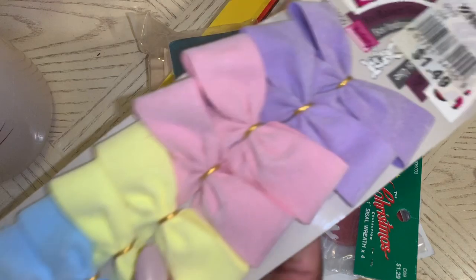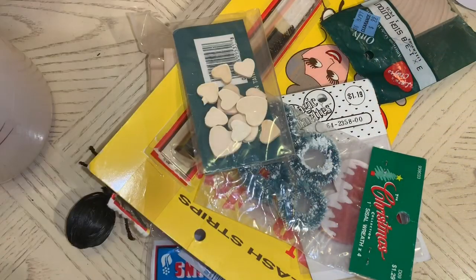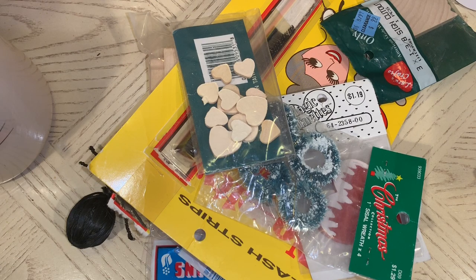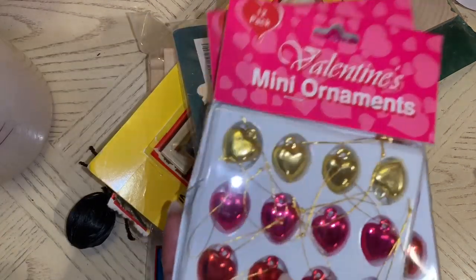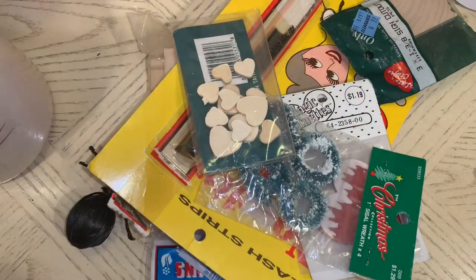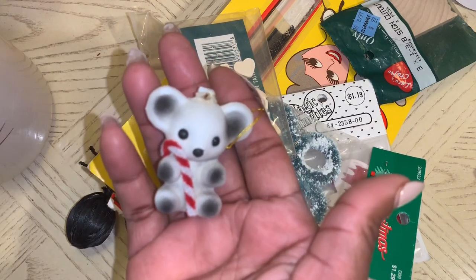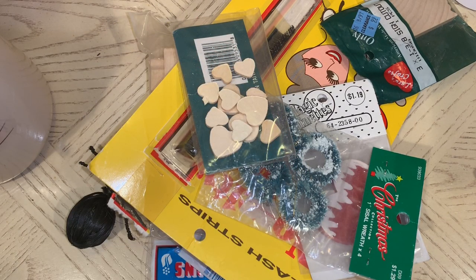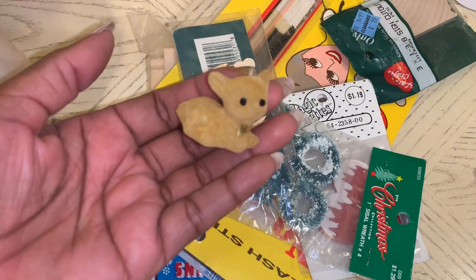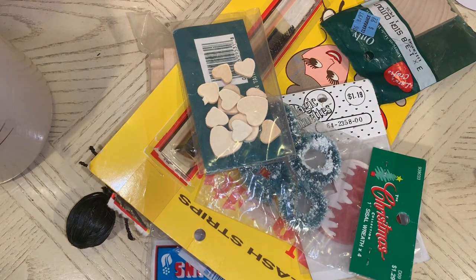I had to grab these little Easter bowls in those pretty colors — very, very pretty. I got these little Valentine's heart ornaments, really cute. Just a lot of stuff like that — little things that can be used in shadow boxes. And I love these little deer, so cute to put in shadow boxes for the winter time.